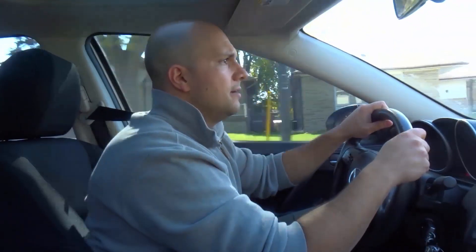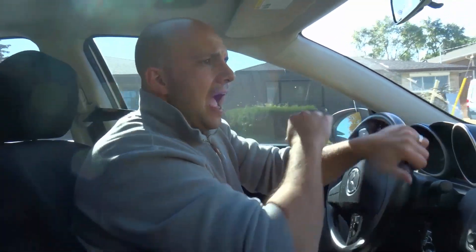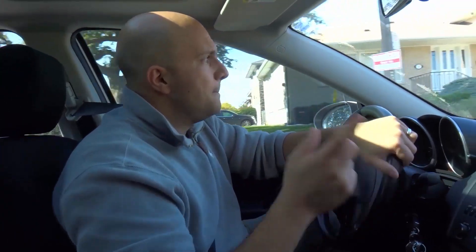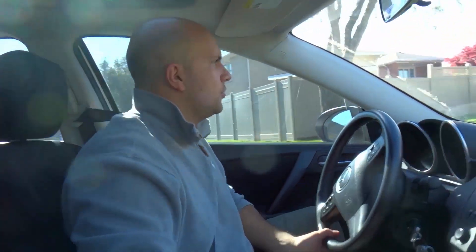As I'm driving down this street, there's a turn up ahead. I'm about 100 feet away — I'm going to signal now. Now I'm about 50 feet away and I'm starting to slow down. Checking my mirrors and blind spots while slowing down. Now I'm turning at my slowed-down speed — I slowed down before actually making the turn.